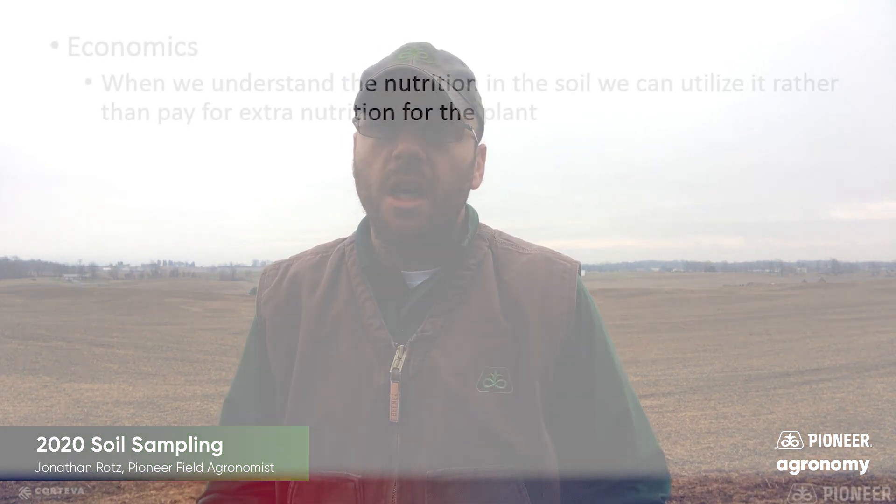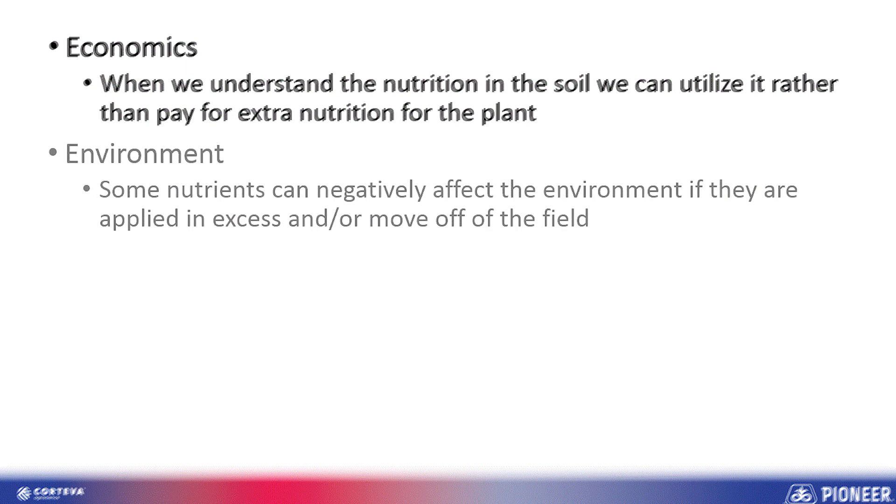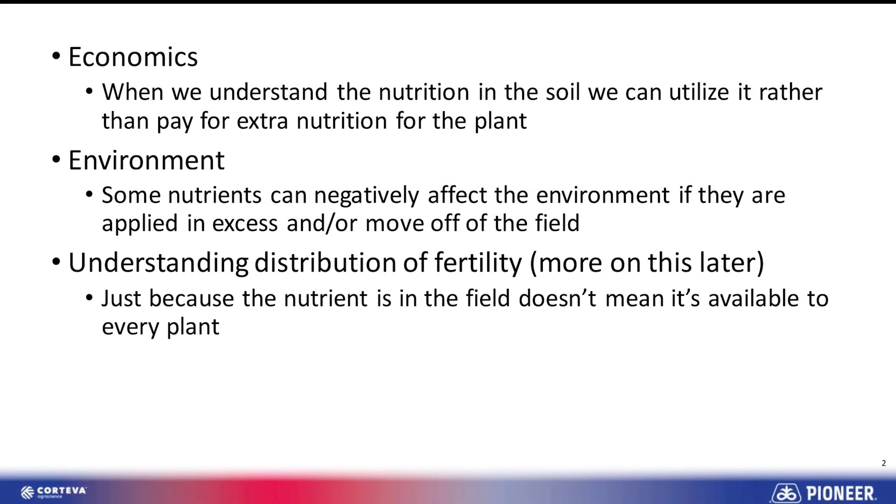So first off, why do we even soil sample? There are three main things we do for soil sampling. The first and foremost is economics — we want to understand what nutrition for our plants is actually in that soil so we don't have to buy it and can grow the crop at a more economical level. The second is environmental: we don't want to over-apply nutrients that may be lost to the environment. The third, increasingly important today, is the distribution of that fertility — understanding where those nutrients are in the field.